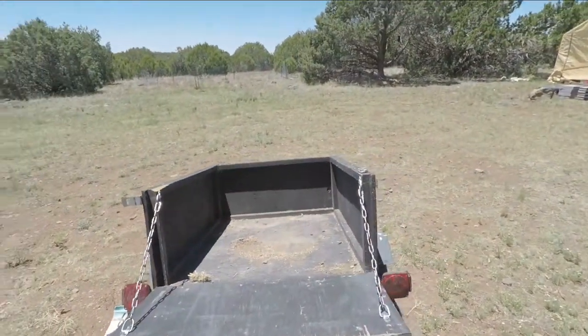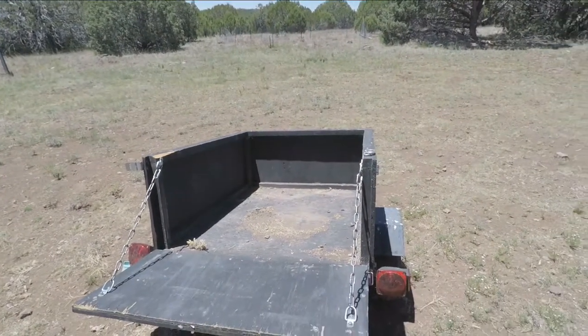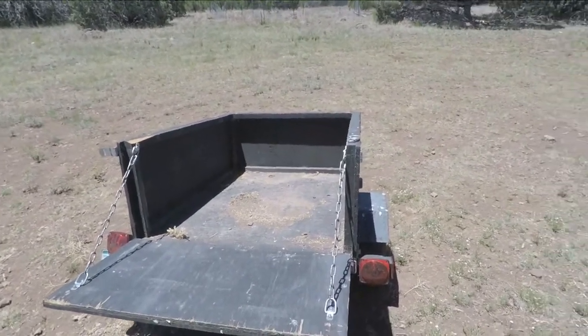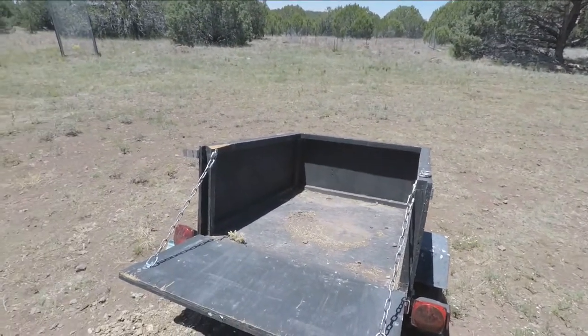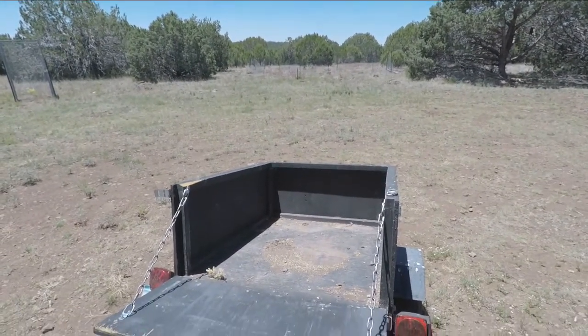I use this thing all the time — it's great. I don't know what things would have been much more difficult around here if I didn't have this trailer. It's just so convenient, it's so light, you can move it with one hand wherever you want.